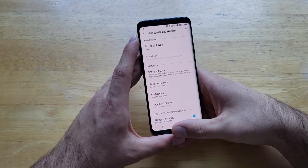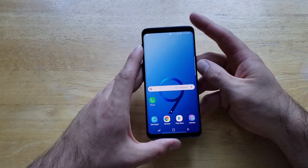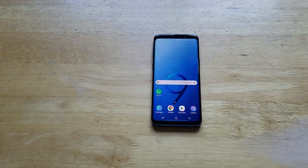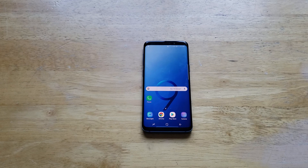So that is how to change your password, how to turn it on, how to lock your device on the Samsung Galaxy S9. If you guys found this video helpful, be sure to give it a thumbs up. If you know somebody looking for this information, please do share it with them. And if you'd like to see other helpful tips and tricks on the Galaxy S9, please check out that playlist in the description below. Thank you guys for watching — have a nice day.